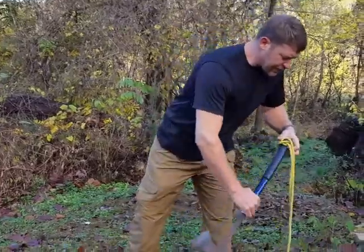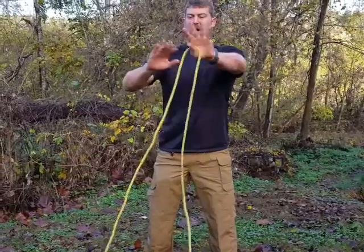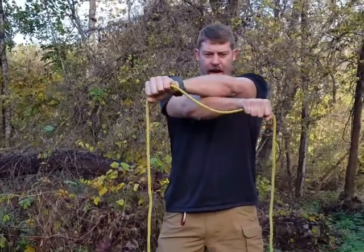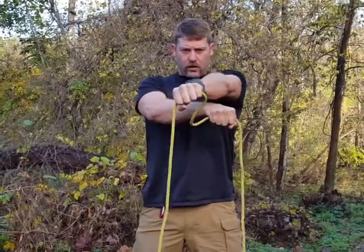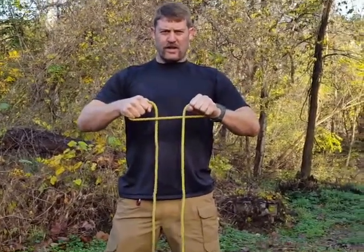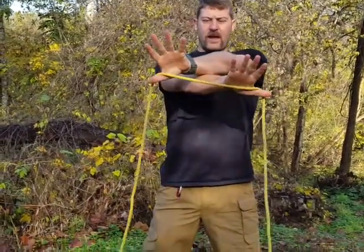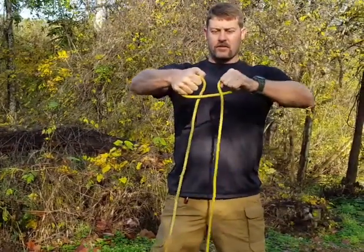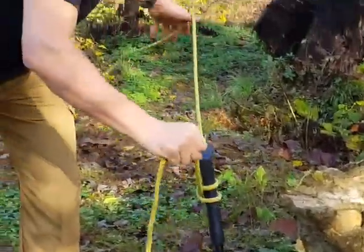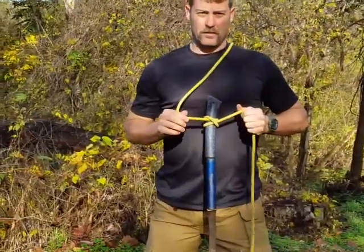Another way to tie the same knot: reach palms down, arms crossed over, holding the rope like this, grasp the rope — keeping palms down and knuckles forward. Make one circle. All you did is make two loops, one on each side of the rope, then slide them over each other. And there it is — same exact thing. Palms down, grasp it, do your nice little circle. There's your clove hitch again. Slide it over your object and tie it so you can see it. Looks like a clove hitch.